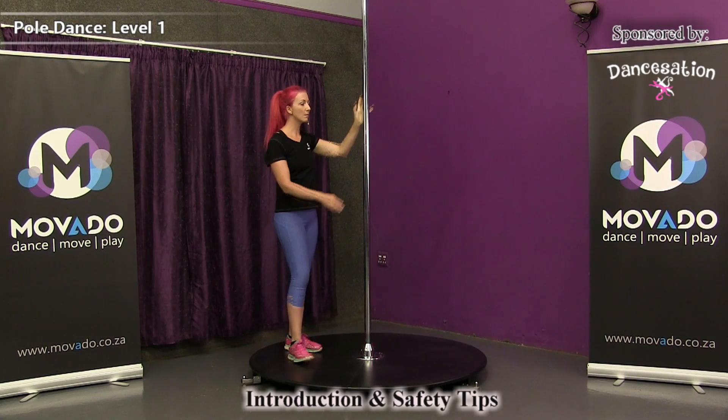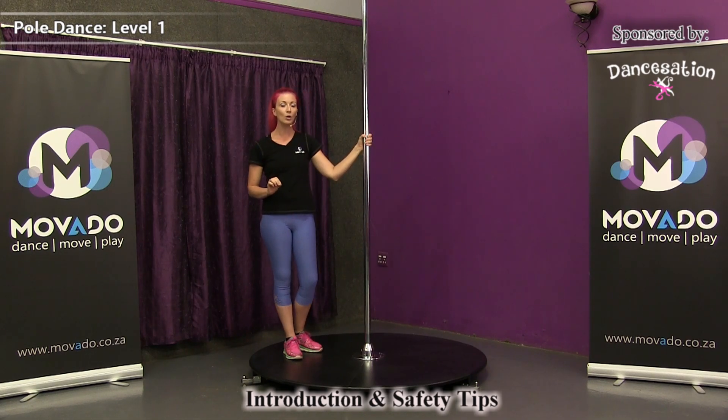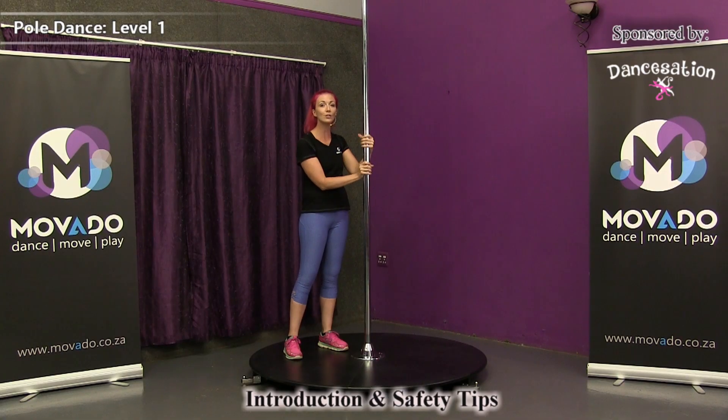At the moment, my pole is on static. This means the pole cannot turn around. You do get a spinning section for most poles. If you're planning to dance on a static pole, be sure that it cannot go over to the spinning section — make sure that it's properly secured in its static position.